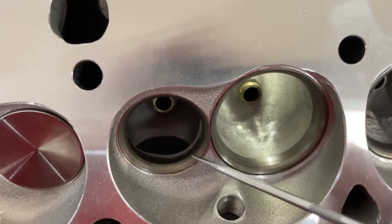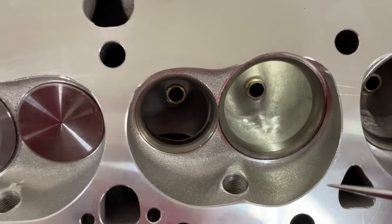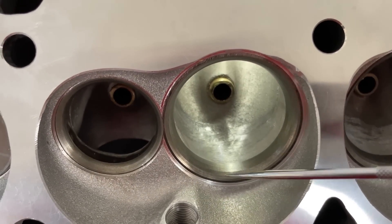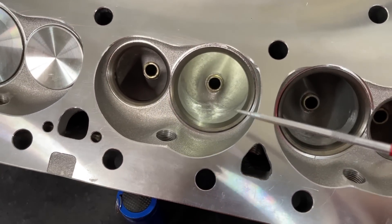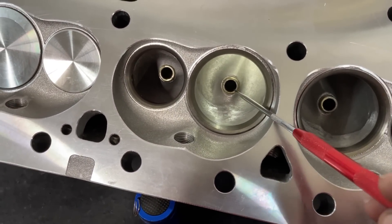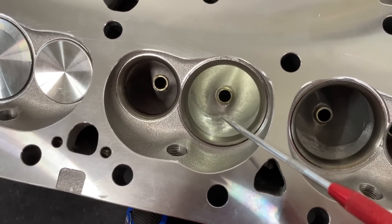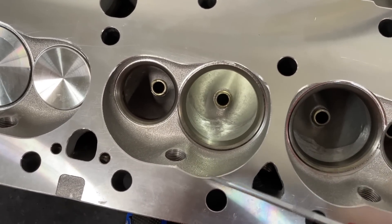These have a 45-degree seat, which is very common. The seat material itself I actually like — Edelbrock's seats usually perform pretty well. One complaint people have is that the guides are tight, and I have to say almost every Edelbrock head I've received has had guides that are too tight. I have to size them open, because when they're too tight it scares me, so I open them up a little bit.